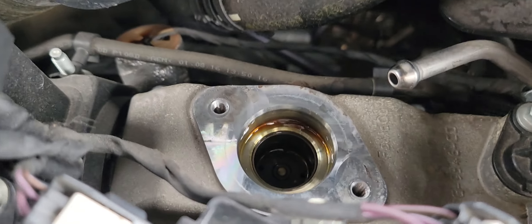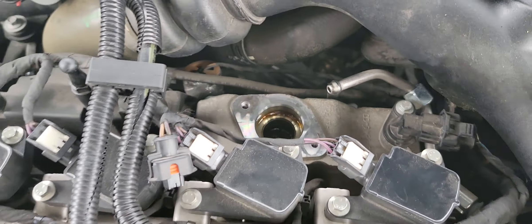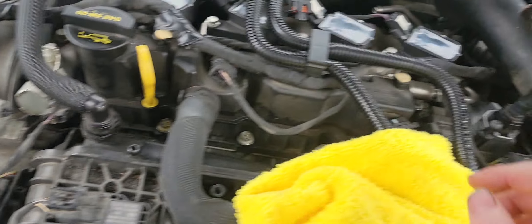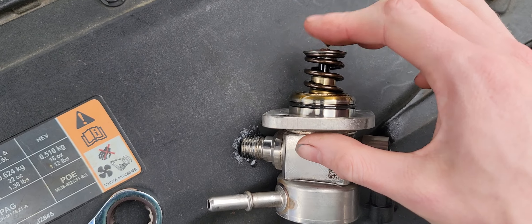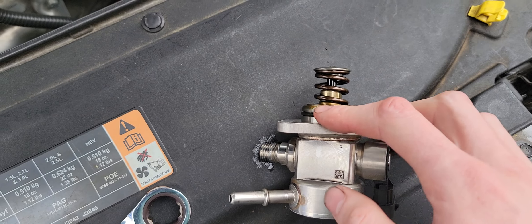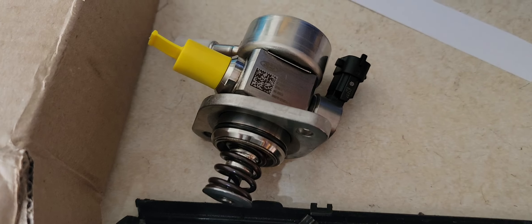Just put the bucket back in place — it sits right on top of that little cam lobe. Depending on how your engine stopped, you may need to take an 18mm and turn the crank so the cam lobe drops down and the bucket goes down with it. That lets you seat the pump back in, because this pump is spring-loaded. If the cam lobe is all the way up, you'll be fighting it trying to get it to sit back in place.